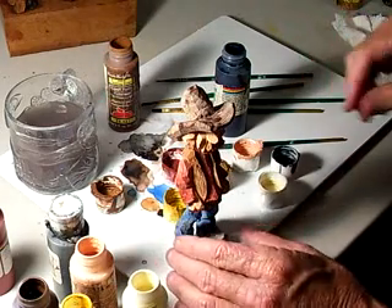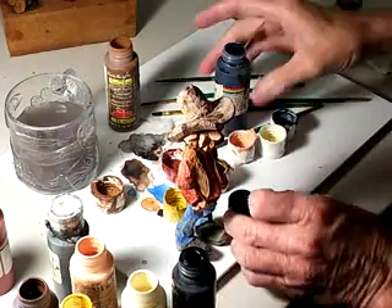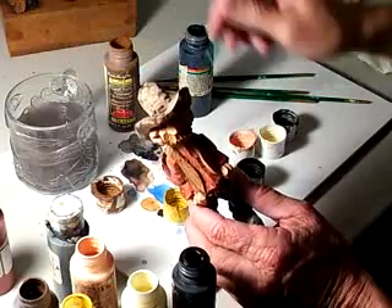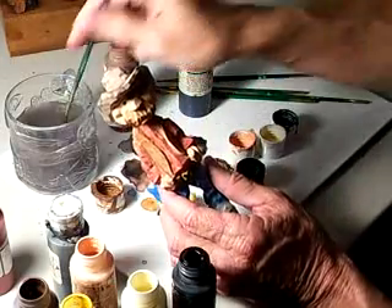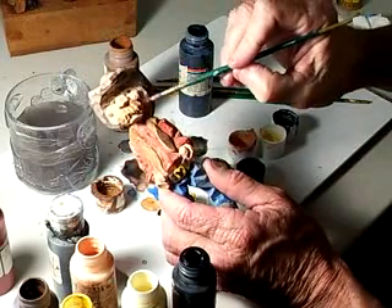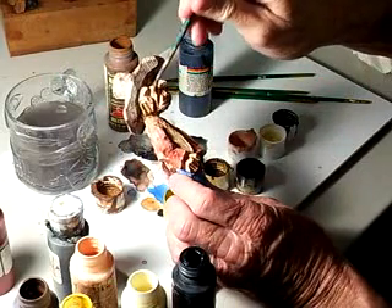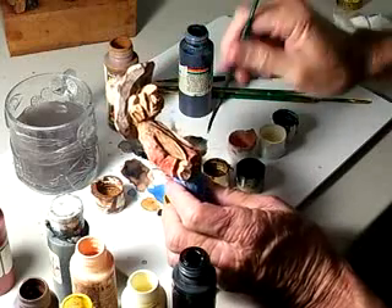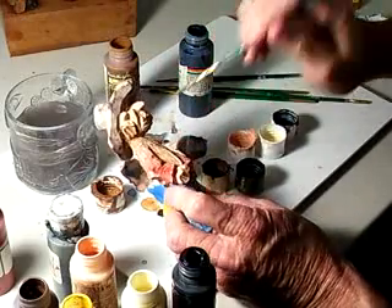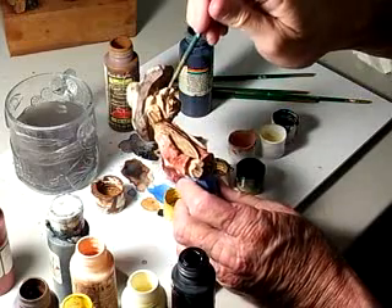I want to put a little beard on, just a little growth on his face to make him look like he hasn't shaved. I take my black and get it real, real thin. I'm gonna hit this area with the black to make it look like he's got a three-day growth. Don't come on heavy at first — just hit it lightly and let it dry, then hit it again if you need to.